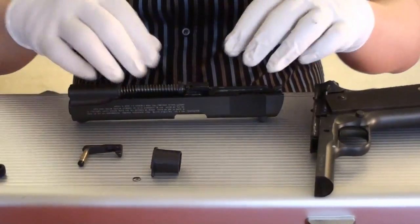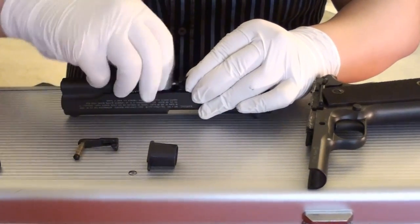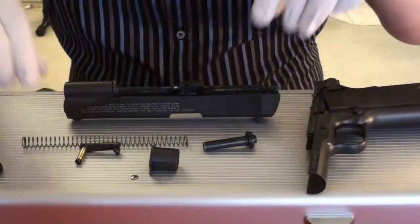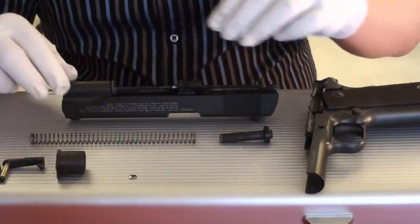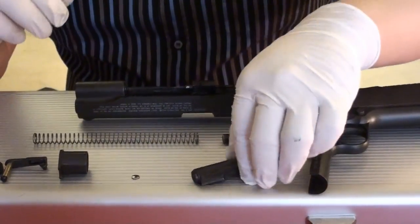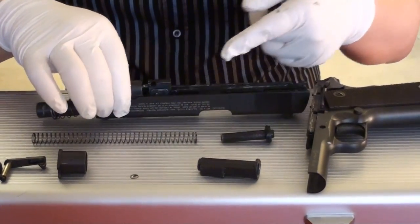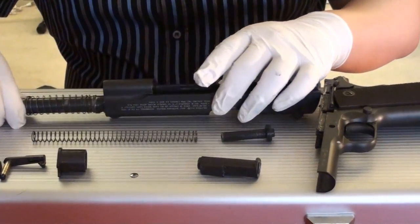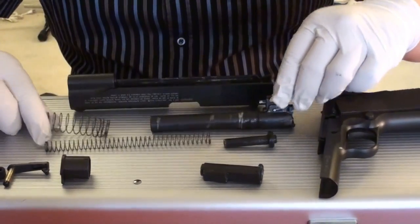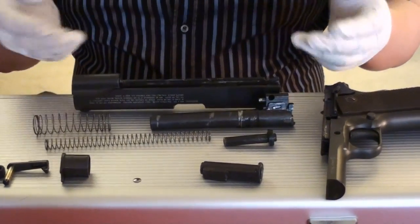Now, to take apart here — easy. You hold onto here, push and release. Now this is taken out — the recoil spring and the rod. Then take out here. Remember, this part goes face down to the barrel. To take the barrel out, you simply push the barrel forward and it will go out easily like this. And then take out the spring. Now you're done with the disassembly of this gun. You can do all the cleaning and lubing.